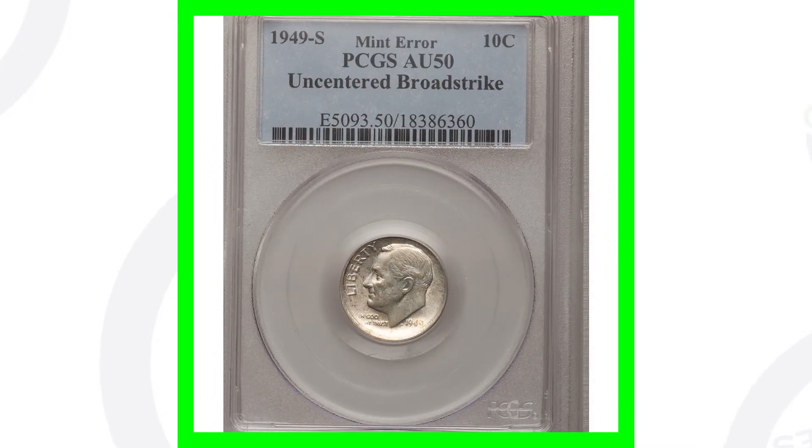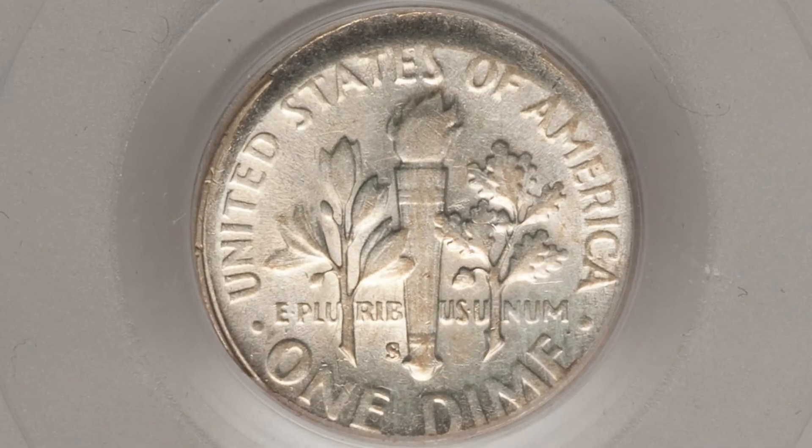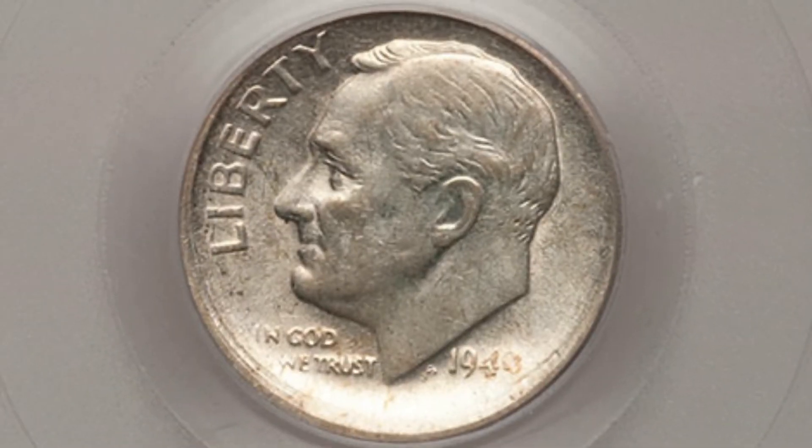Here's the 1949 S mint mark. If we look on the reverse of this coin at the bottom, that's where the mint mark will be — either no mint mark, D mint mark, or S mint mark for certain years of the Roosevelt dimes. This coin has a mint error: an uncentered broad strike, which we'll see around the rim of the coin. It is graded by PCGS at AU50, and this dime ended up selling for around $95.